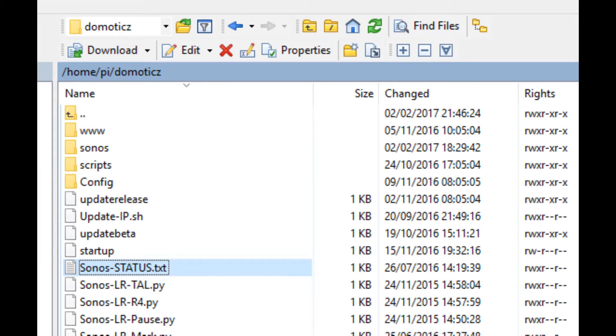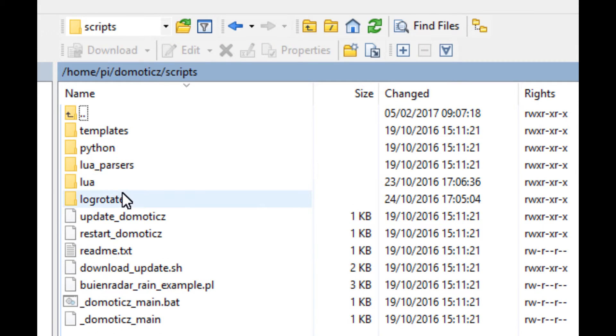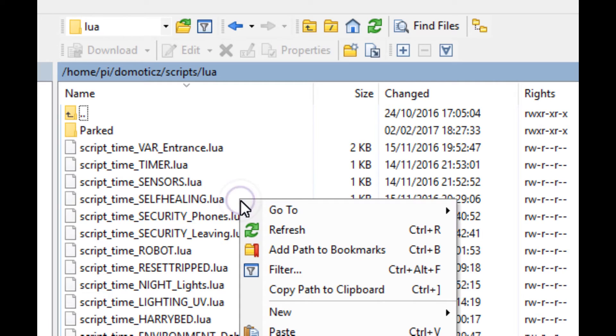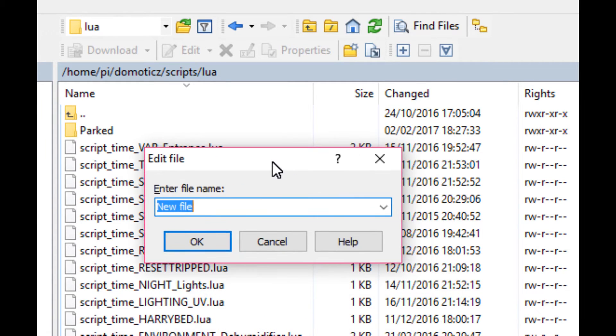Using SCP — the easiest way for me to get into my Raspberry Pi without a screen, keyboard, or mouse — I dial into the Raspberry Pi and control it. I've gone into the Domoticz folder, then into Scripts, then Lua, which lists all my existing Lua scripts. I'm going to create a new file. There are two types of scripts: device and time. A device script runs when a device changes state; a time script runs once every minute. Since this only needs to run when a device changes, I'll call it 'script_device_hall_cam' and click OK.